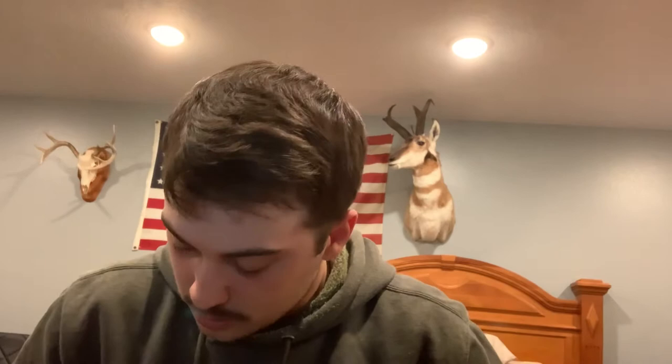The first step is to take your bandana and fold it into a very long rectangle, kind of like this. You want to make sure that it's big enough to fit over your nose, your mouth, and a little bit of your chin.